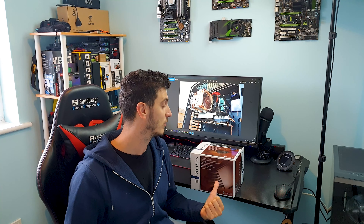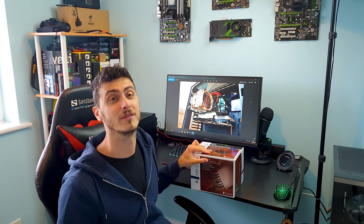Welcome back guys to another one. Today let's have a look at arguably the best single tower air cooler money can buy — the epic Noctua U12A.